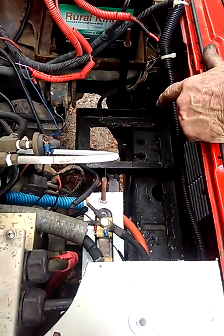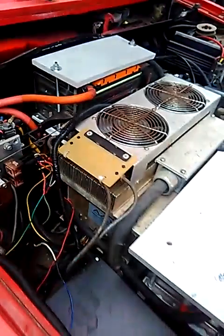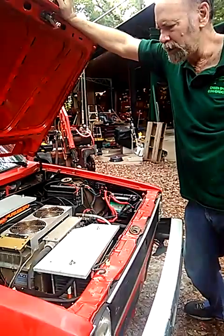This originally held 16 golf cart batteries. We've replaced them with BMW i lithium batteries — these are lithium batteries. They come in two different modules. The customer had bought one car's worth and we divided them up into two 170-volt packs.